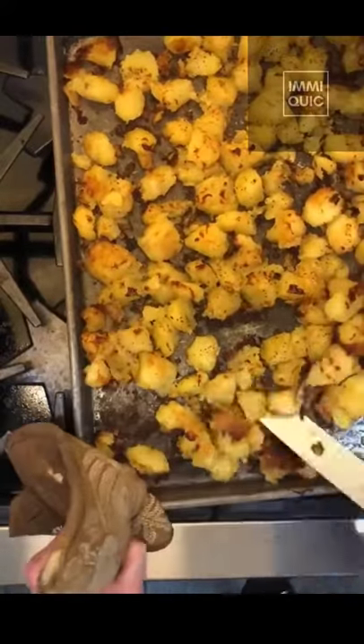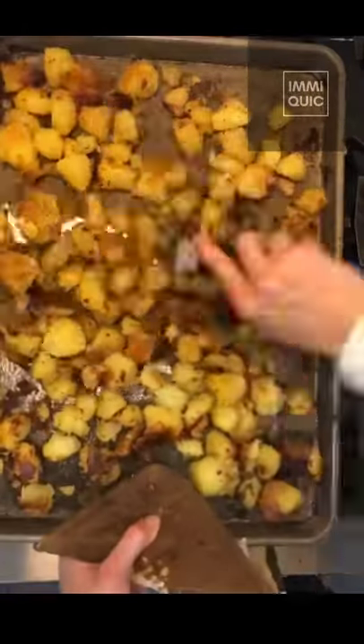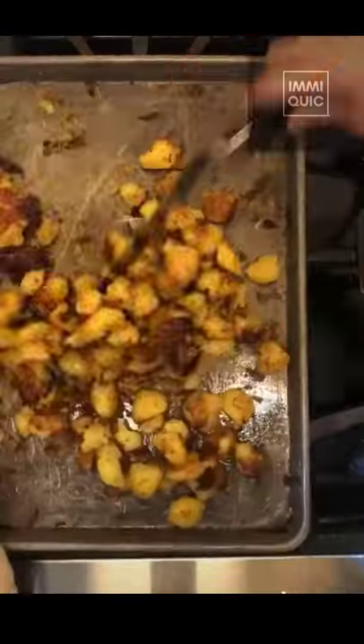Arrange in a single layer on a large cookie sheet. Bake in the center rack for 20 minutes at 450. Flip them using a flexible metal spatula and cook 35 minutes more.